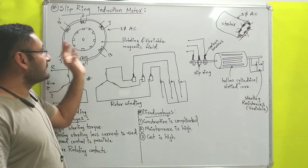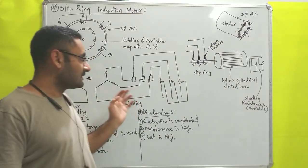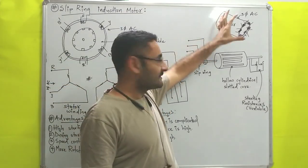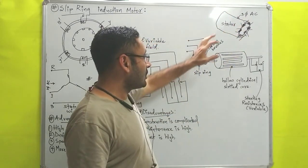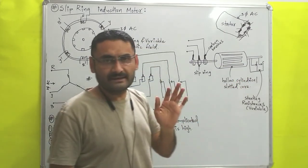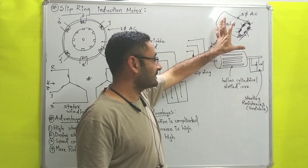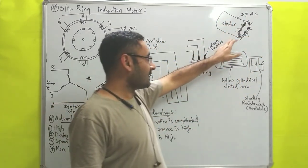The slip ring induction motor is a type of three phase induction motor. First we will study its construction. This motor has basically two parts. First is known as the stator. Stator is in the form of a hollow cylinder, and on this stator so many copper windings are there. The stator part is a stationary part, and through that stator we will apply three phase alternating current.